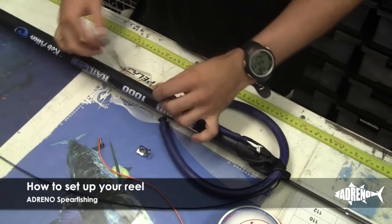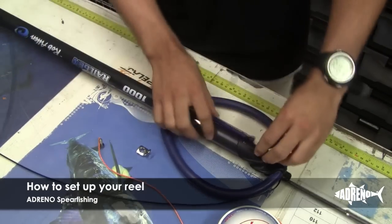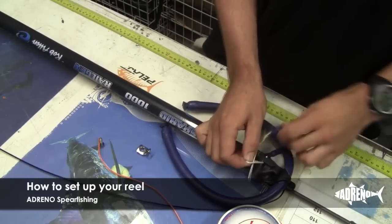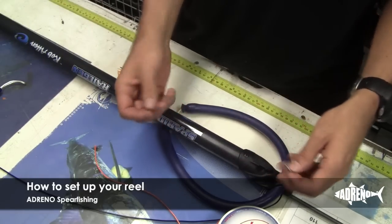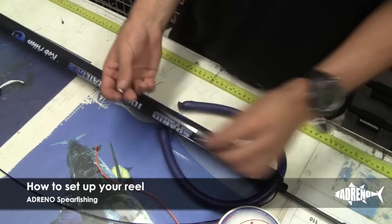So when we're running reels on our guns, there'll be no need for a bungee, so we're just going to remove it. Don't click the mono. Then we'll plug it back through. From there, we're going to put our muzzle line guide on. All we have to do is remove this screw and replace it with the countersink screw that comes with the reel kit.